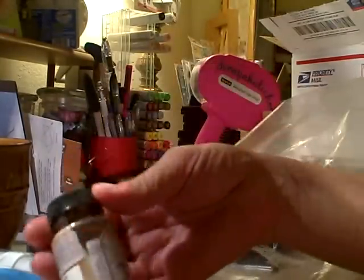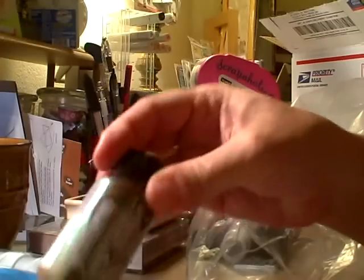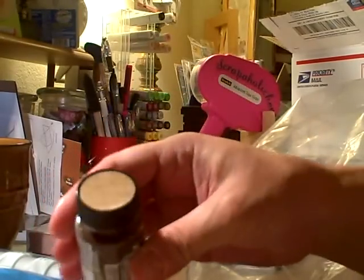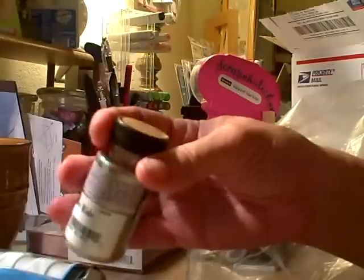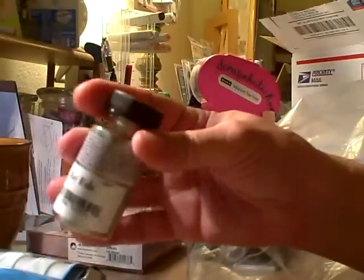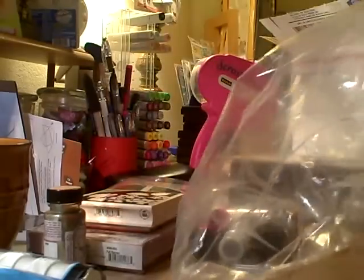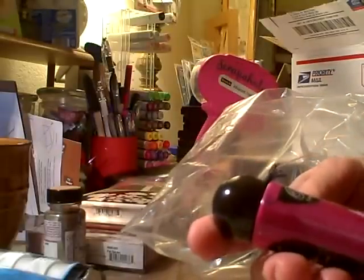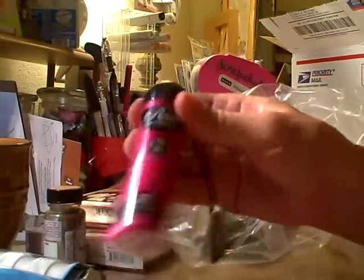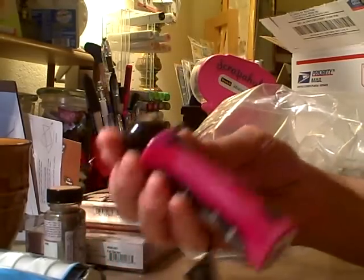I ordered the Glimmer Glam by Tattered Angels — I've never used this before. What's nice is they put the actual color on the cap. My lighting's not great because it's around 20 after six in the morning. This color is called Hayride. I also got Radiant Rain Color Concentrated by Luminart — really pretty colors. This one is like a hot pink with some kind of shimmer to it.